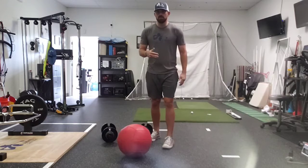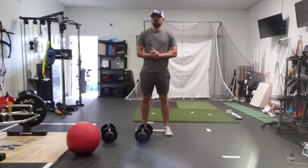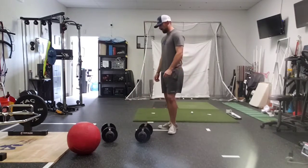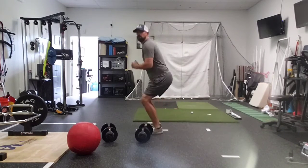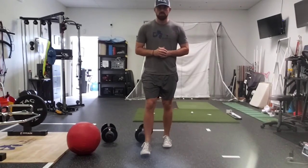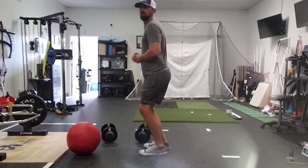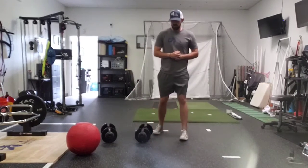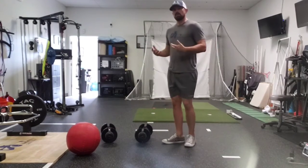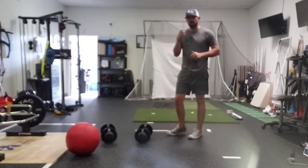For lower body, jump variations are generally your best bet. Your typical standing vertical jump — squat down and jump. We can also do single leg to two: start single leg, land on two. Or single leg, land on one leg. Another variation is the split squat jump — getting some single leg and double leg jumps in.